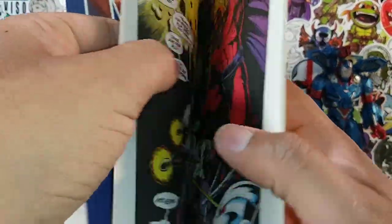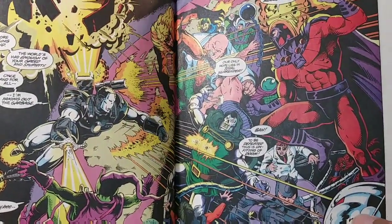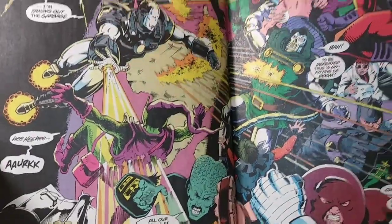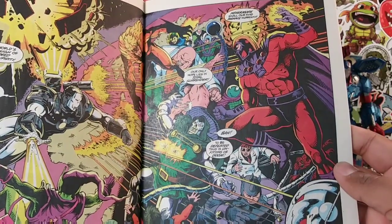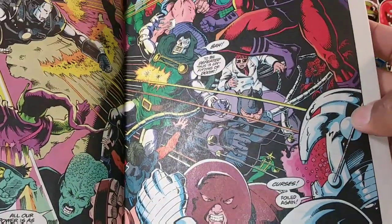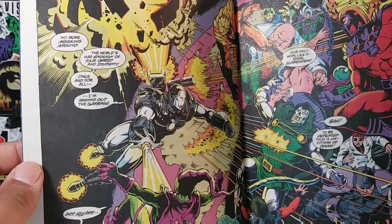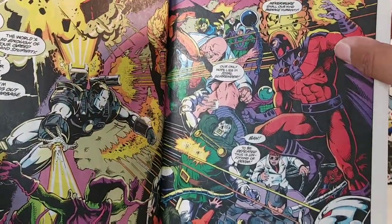We're not going to go through the story, guys. We're just going to check out some of the images here. First, open up the page and look at all this. You got War Machine taking on the Green Goblin — blasting the Green Goblin. Sabertooth, Kingpin, Magneto, Dr. Ock, Rhino, Juggernaut, Ultron, Red Skull — all battling it out. No more messing around. The world's had enough of your greed and stupidity. Awesome picture, man. I really, really dig that.